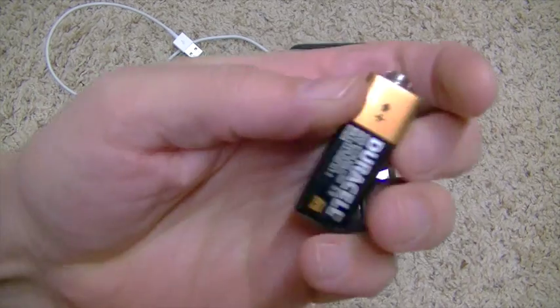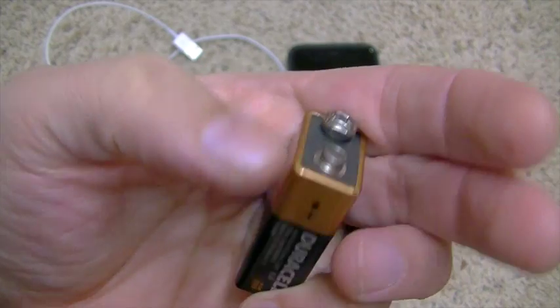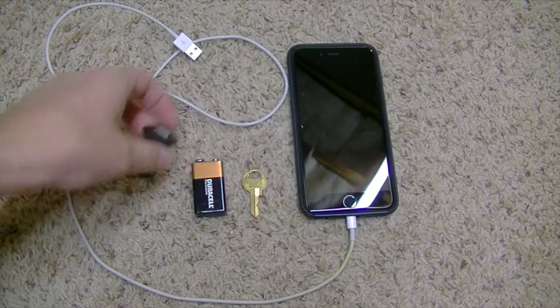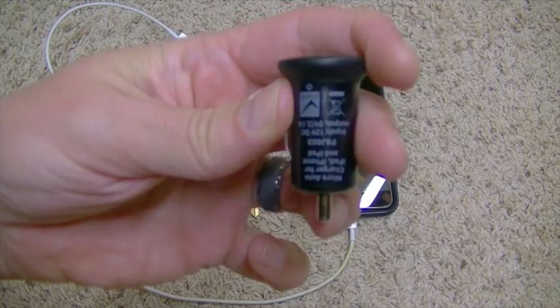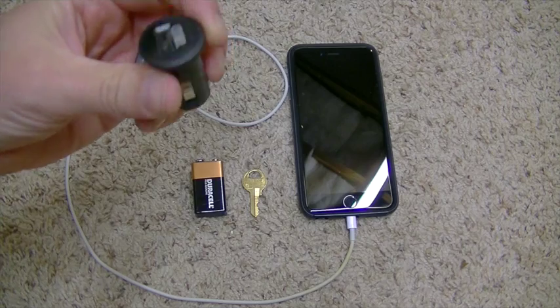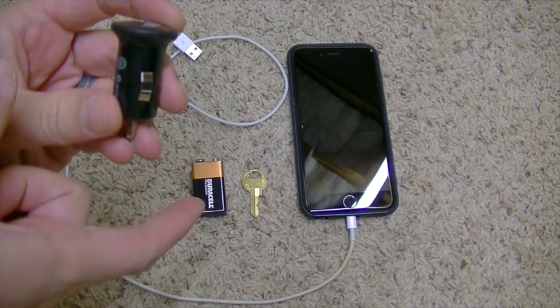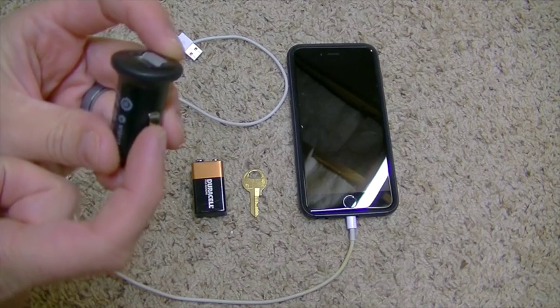The first thing you want to do is on the battery look for the positive terminal — it's going to be this guy right here. It looks kind of like a little male-end. You're going to take this prong at the bottom of the car charger, put it into that male-end, and then use the other piece of metal to touch the negative on the battery to this side piece on the charger.